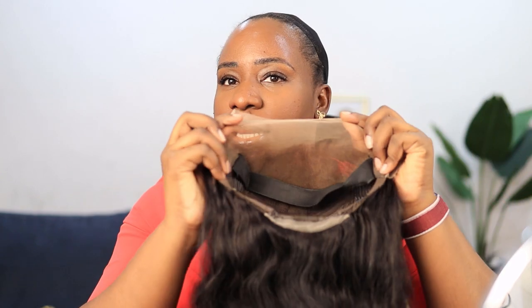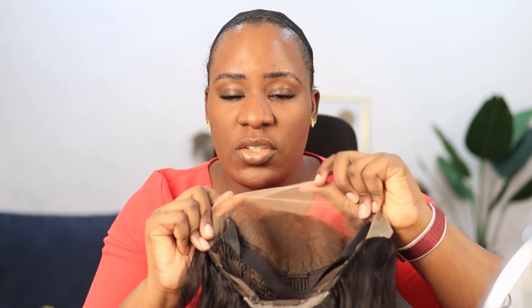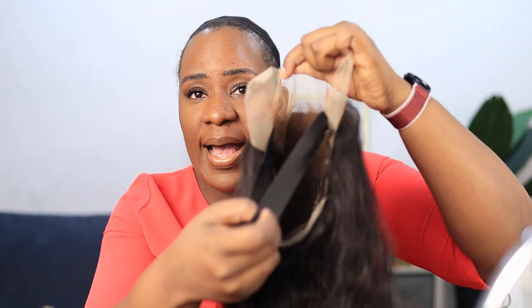All right guys, I'm done with my makeup — part of my eyebrows are looking a bit crazy since I got them microbladed. I'm also done plucking the hairline and I've gone ahead and colored it with my foundation. This is what it looks like now. I'm going to put it on my head now — just pulling the elastic band down.